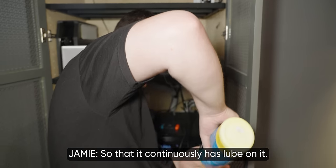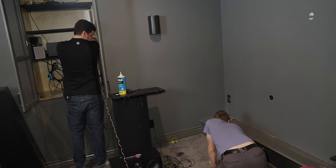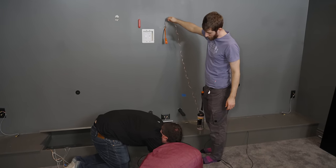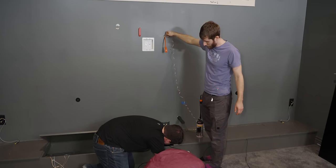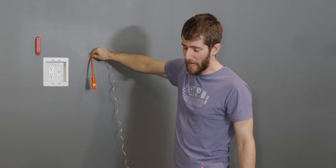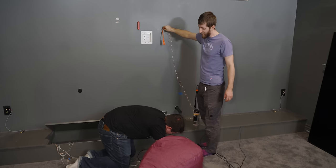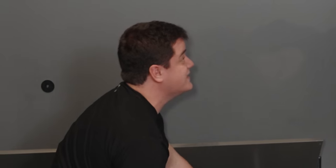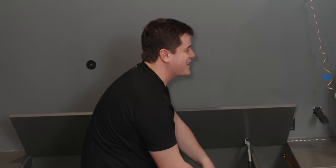You've got to keep putting lube on while you feed it — the whole time, so that it continuously has lube on it. I felt it. It's there. I can't — it keeps disappearing, I don't know where it's going. Maybe it's going back up into the conduit? I think so. I don't think my fingers are long enough. Is it there or not? Yes, it is there.